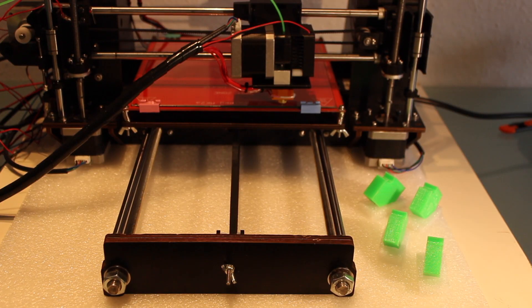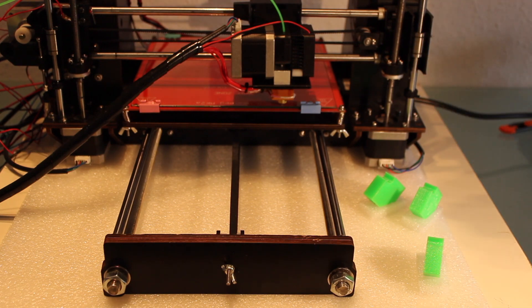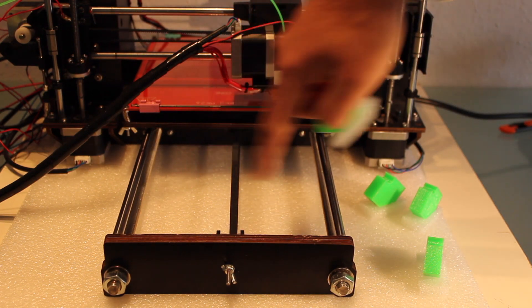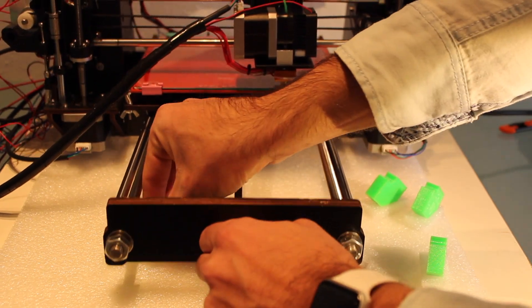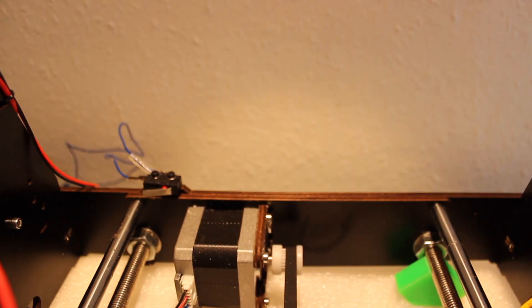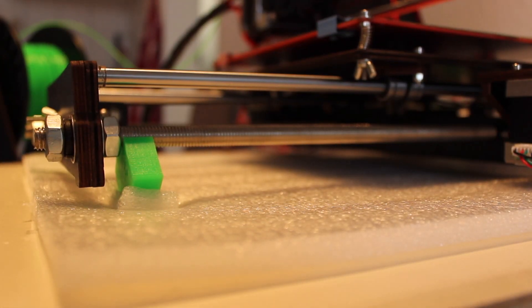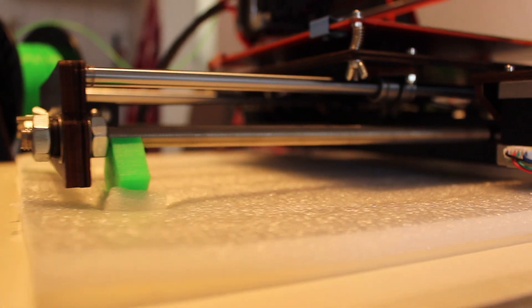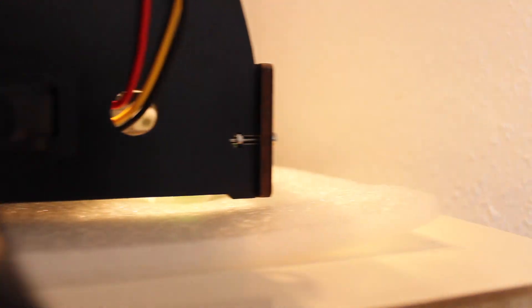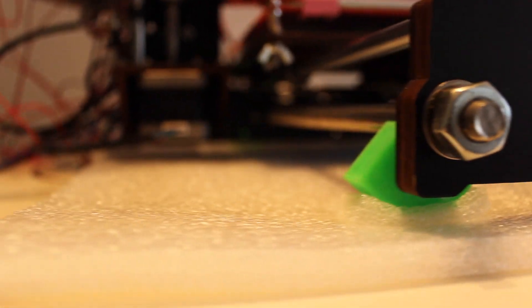Finally, what we're going to do is install the anti-vibration feet with the pieces of foam behind the M10 threaded rods that we have in the Y-axis. Right now, as you can see, our printer is literally floating on top of the four feet that we just installed. As you can see the frame is not touching the base anymore, so the vibrations won't be transferred as easily.